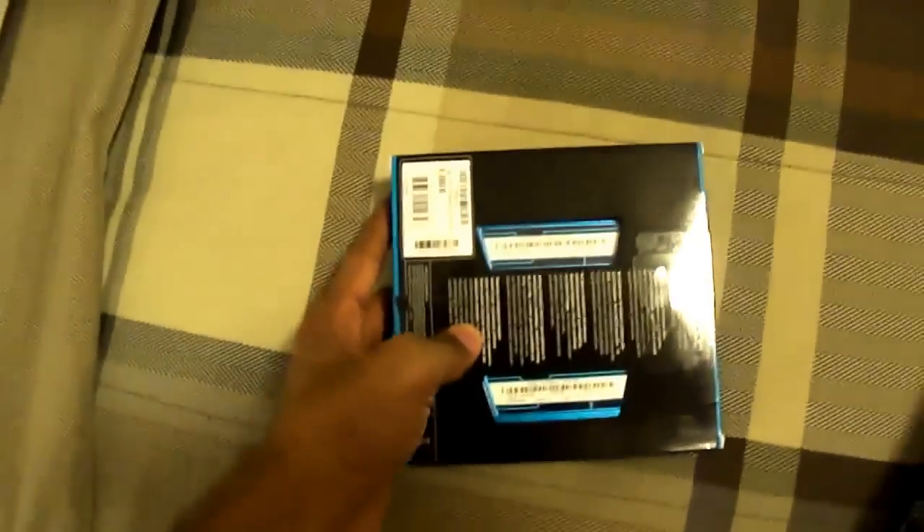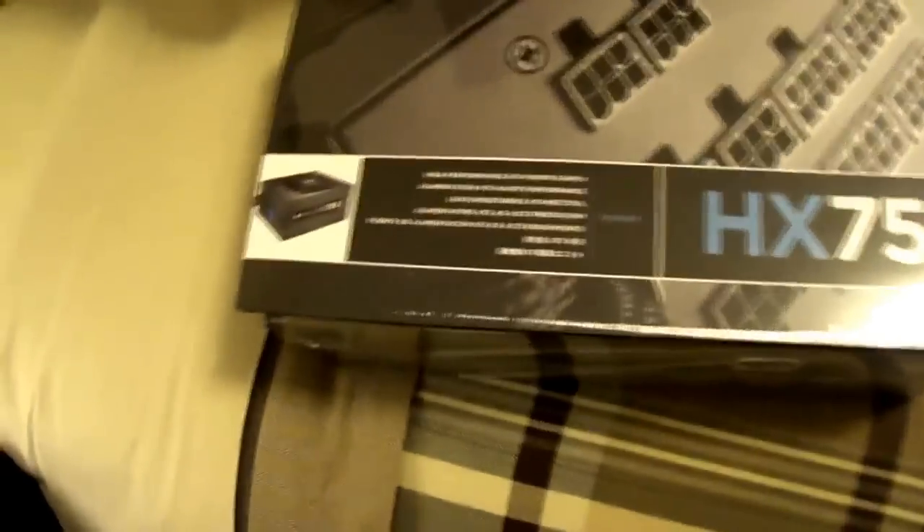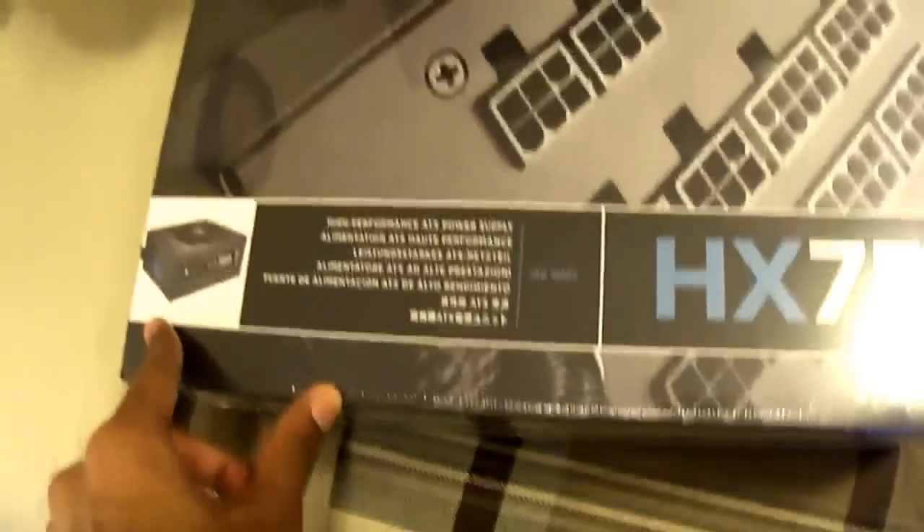Last but not least, we have the Corsair HX 750 Professional Series power supply. This thing is a beast — it's a fully modular power supply, which is pretty neat.